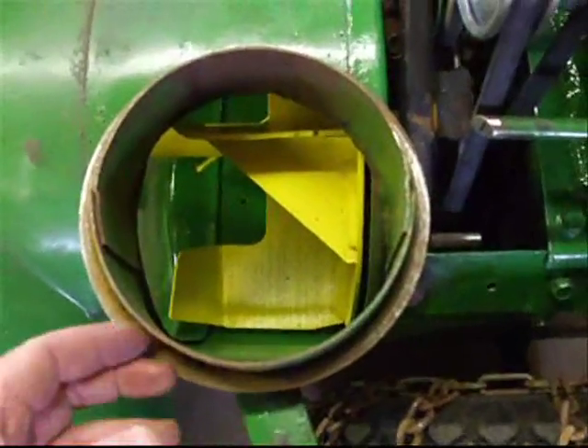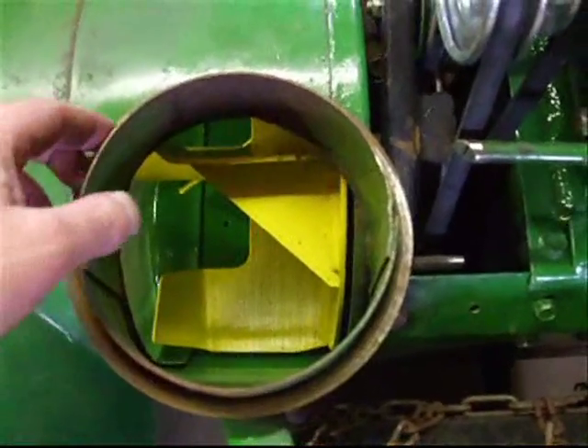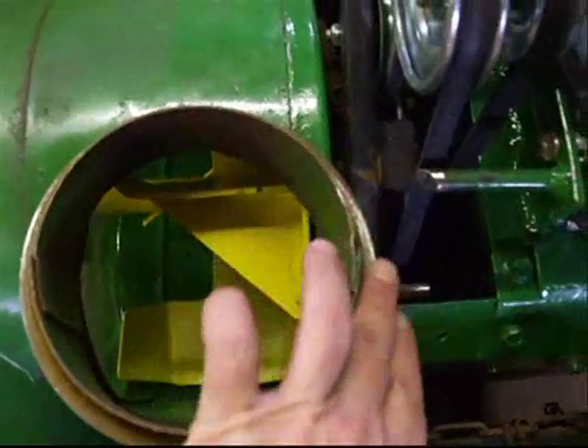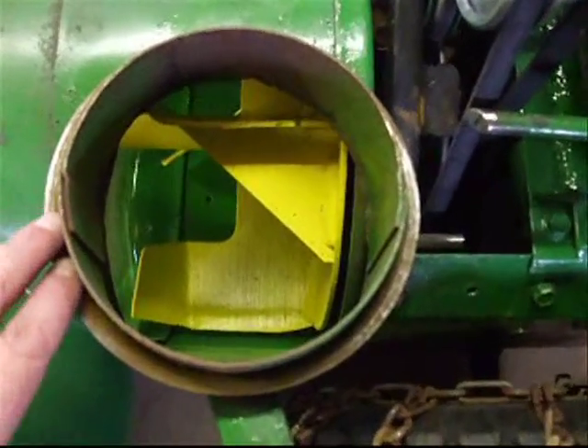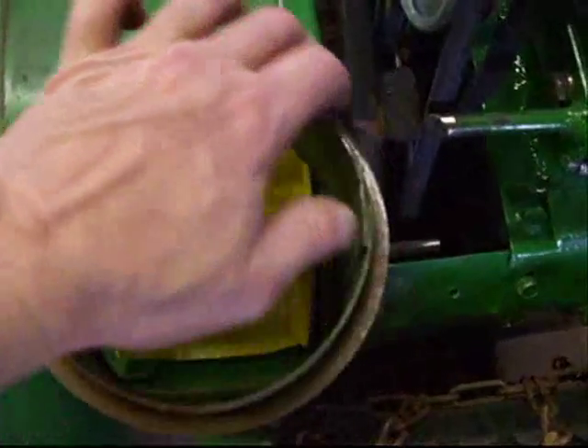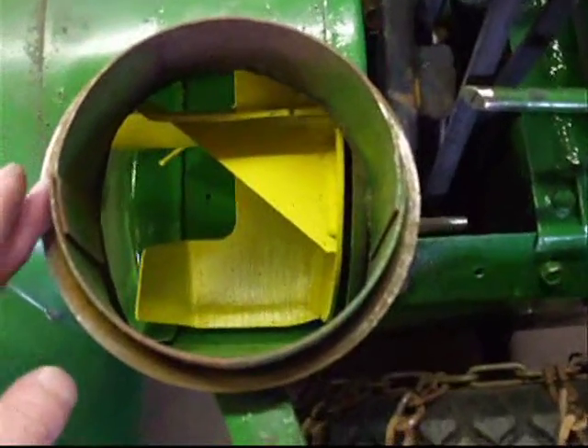Our next step for today is we're going to clean and put grease around this area here for our turret so we can send the snow with ease in the direction that we choose to.